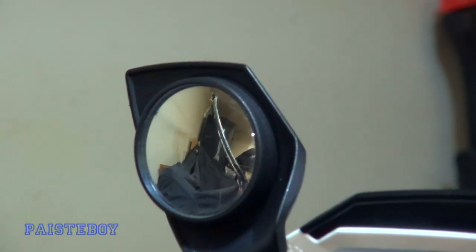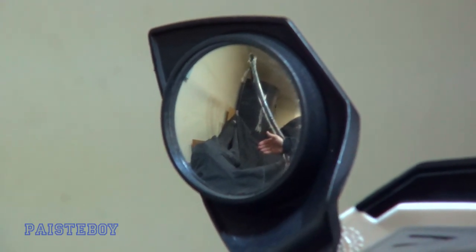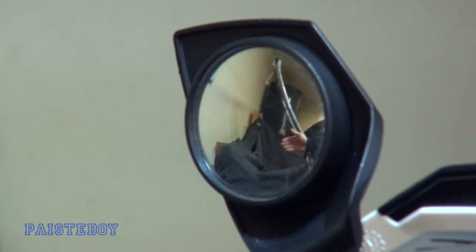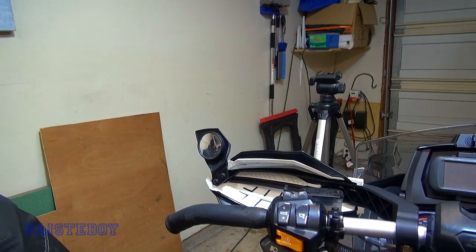I would have shown you the other mirror before I moved it, but it was aiming straight down so it was unviewable. This left one you can see is completely no good — that's like a full arm's length away and my hand is barely in the picture. What I was having to do was lean way over just to see something behind me. So we're going to fix that now.